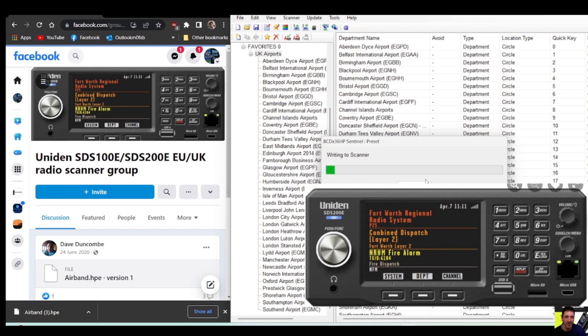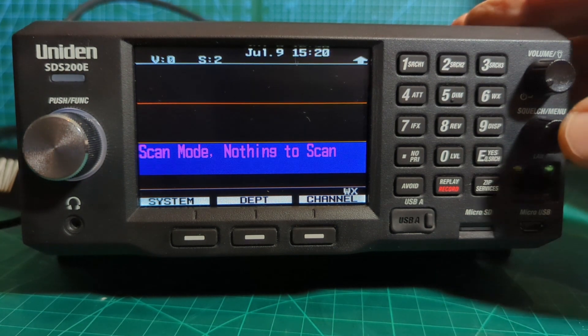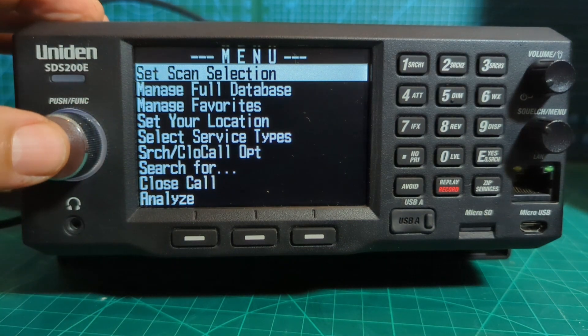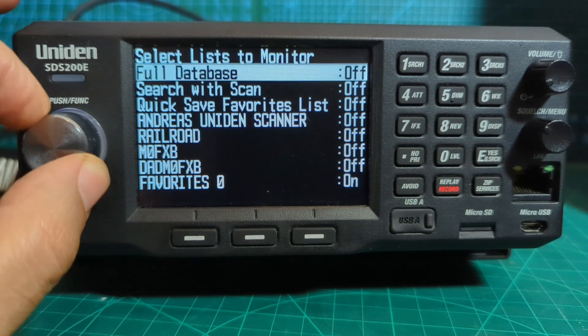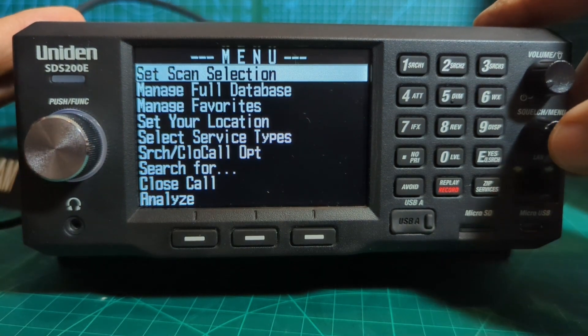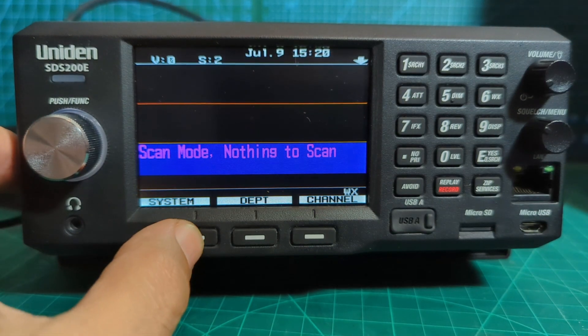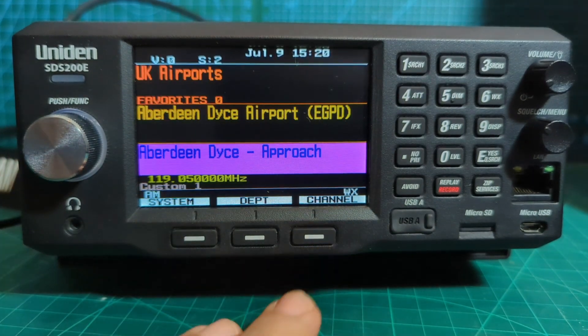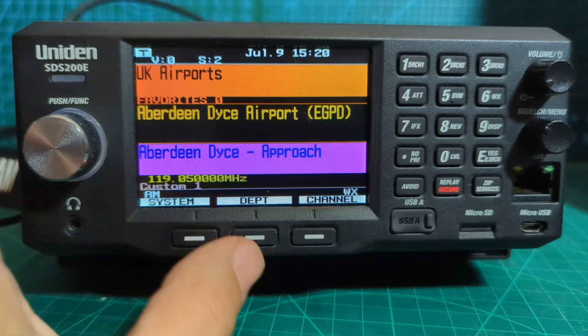Back over to the Uniden SDS 200. Let's see if we can find it. Go to 'Menu', go to 'Set Scan Selection', 'Select List to Monitor', and we're going to turn everything off except our favorites which is on. Back out and it will now load our favorites. If you don't see it straight away, click 'Channel' — there it is, it's appeared. We have the system at the top and we can change airports.